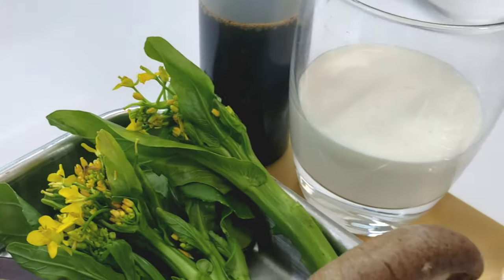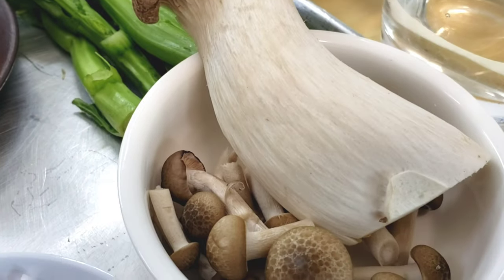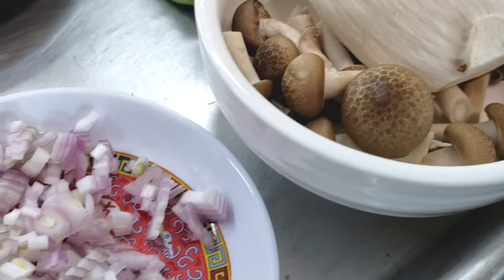I'll put a link down in the description box below to their page. And as usual, all the ingredients and measurements will be listed down below.